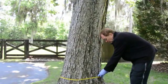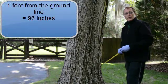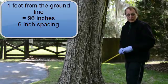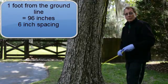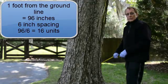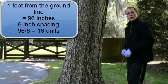Measuring, of course, is one of the first steps. In this tree, about one foot up from the ground line, is 96 inches in circumference. So at a 6 inch spacing, which is the normal spacing for all our pesticide products, the 96 inches divided by the 6 inch spacing will mean there are 16 micro injection units required to treat this tree.